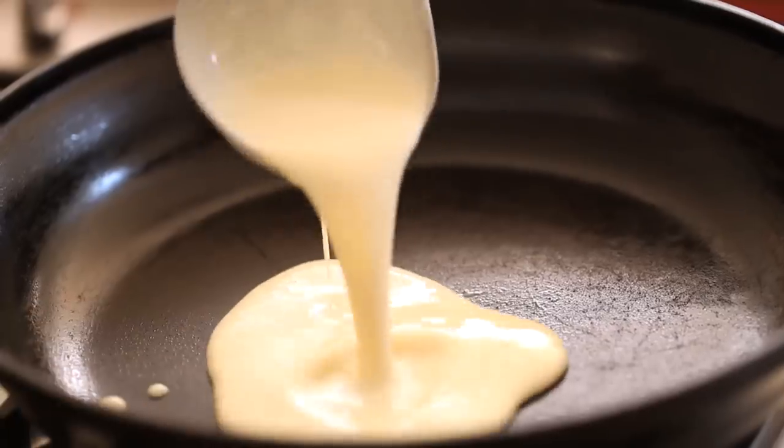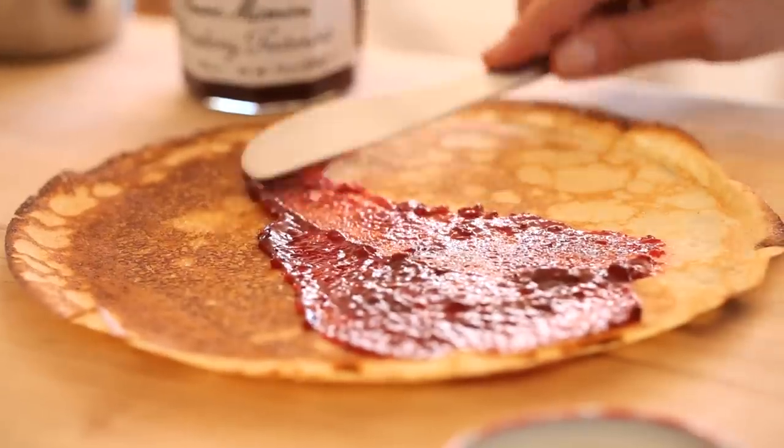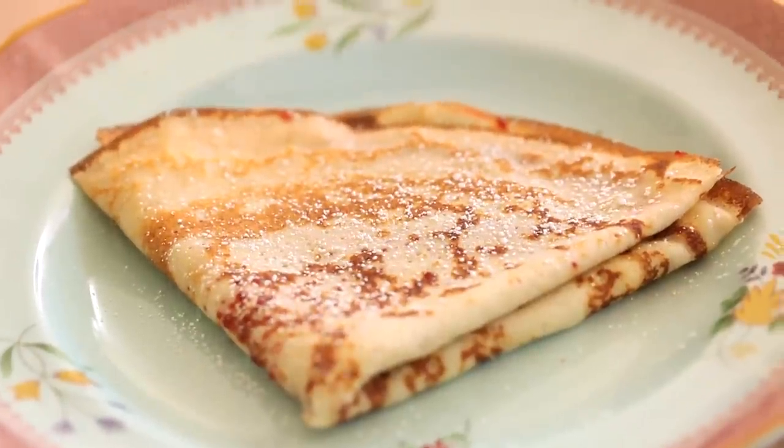During the week, our family is pretty busy. You've got two full-time working parents and two very active children, running a mile a minute Monday through Friday. So on Saturday morning, I like to take our time, slow down, and spoil everybody with my homemade crepes.